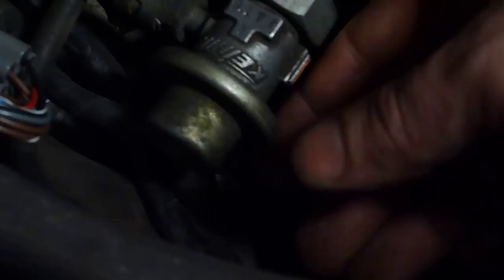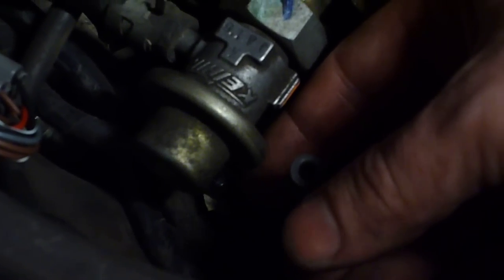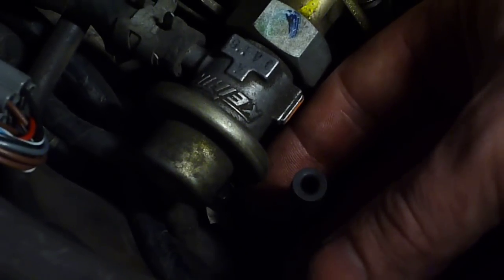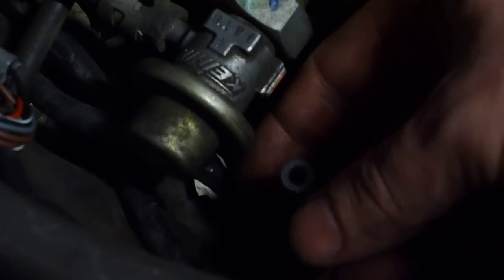The spikes, by the way, are caused by when I take the hose off. When I take the hose off, it takes me a second or two to get my finger on it, and in between that time, the engine is sucking in excess air other than what the map sensor is reading. So it affects the mixture — obviously leans it out some. That explains that.